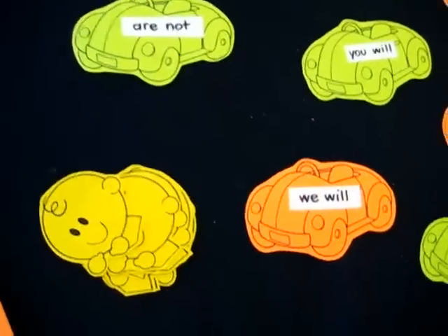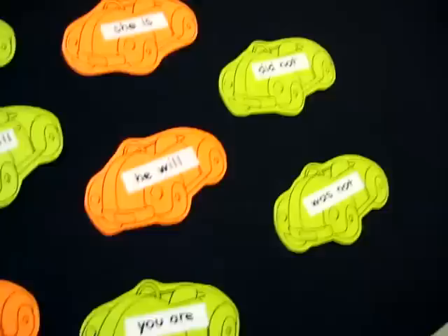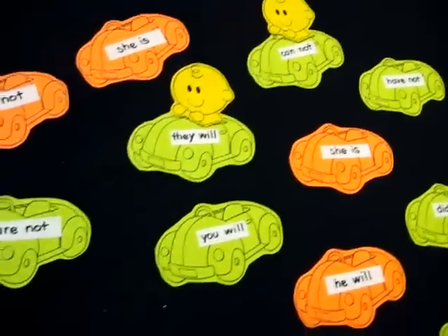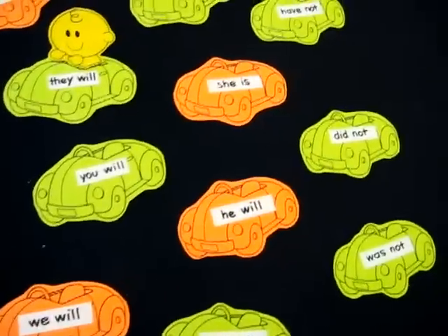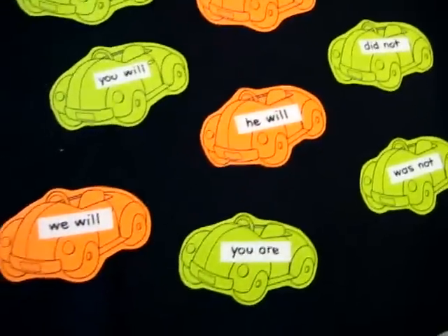Anyway, this is a very simple little game which you can make on your own — just google it. Google the objects, the toys, the things that you like, and put them together. Cut them out. You have your own little learning game for your child. You can add contractions or anything that your child is working through.